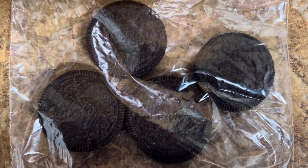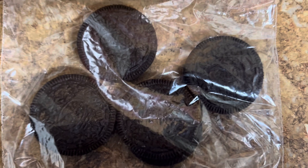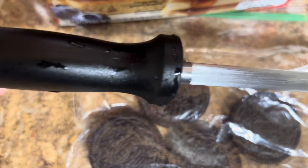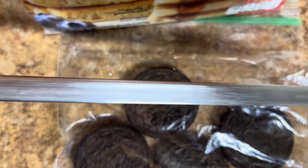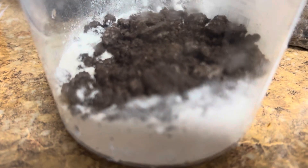Got my Oreos inside a little Ziploc sandwich bag — about four of them. I grabbed a knife sharpener tool to crush up the Oreo cookies, but I didn't need it. Your girl just crushed them things up with her hands. The knife sharpener didn't work out — it serves its purpose to sharpen knives.